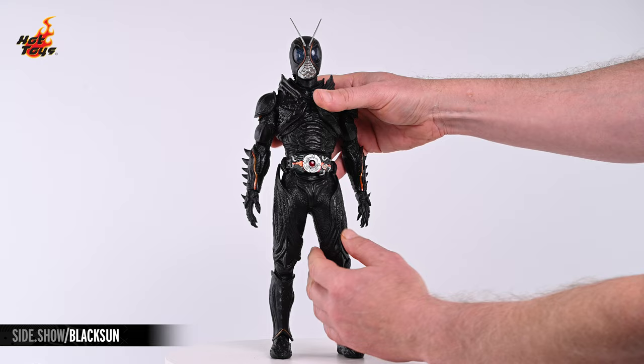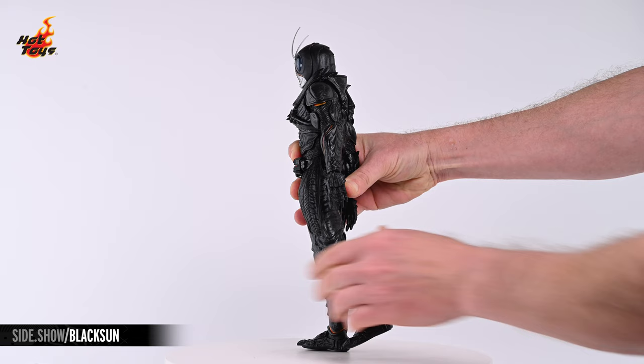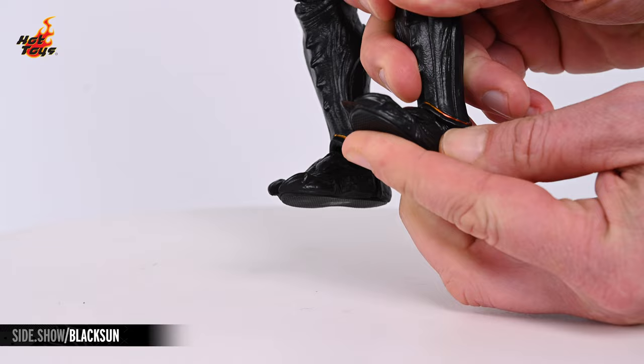The legs will lift laterally about 30 degrees. They'll also kick out to the front just shy of 90 degrees and about 5 degrees to the rear. The double-jointed knees provide about 150 degrees of flex, and the standard pivot joint at the thigh provides a satisfying degree of leg rotation. The ankle joints will allow the feet to pivot as well as extend in all directions.